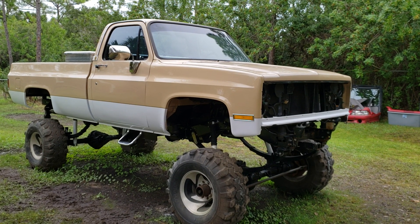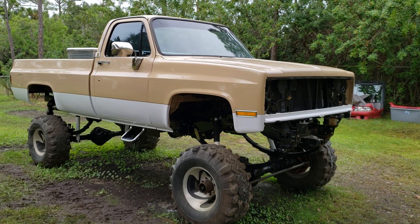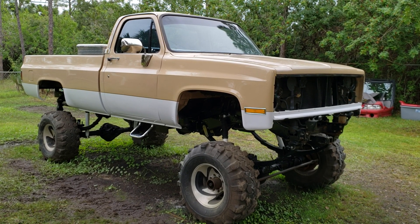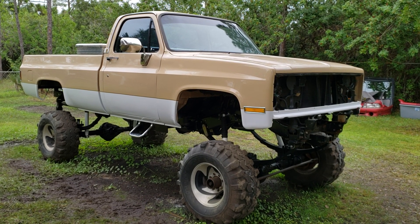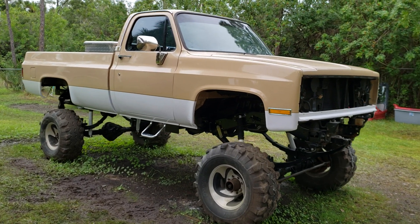I changed up the paint scheme on the truck. I couldn't handle it just being all tan, so I added the white bottom to it. It's got a gold pinstripe and I tried to make it as close to the factory two-tone paint as I could as far as the height of it. That's what it looks like.